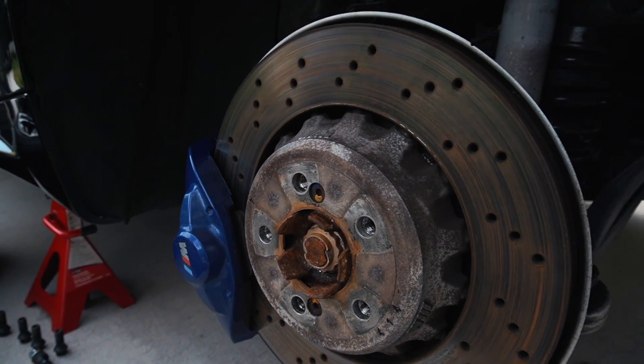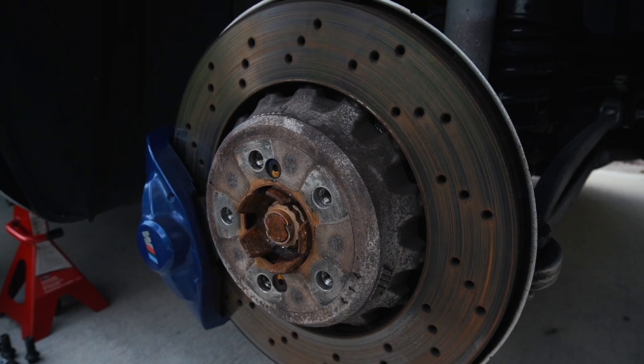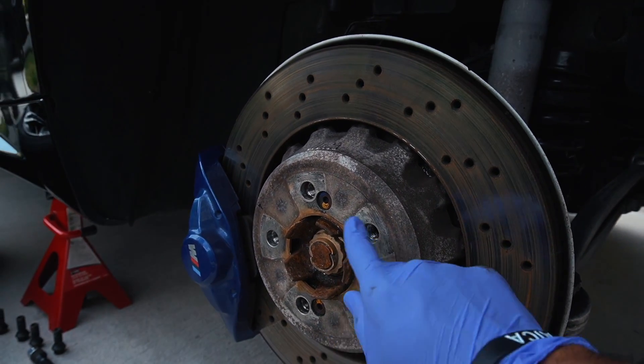There is a lot of brake dust, especially around the hub right now. We're going to go ahead and get this cleaned up and make it look nice and shiny, and then we can go ahead and put in the studs.